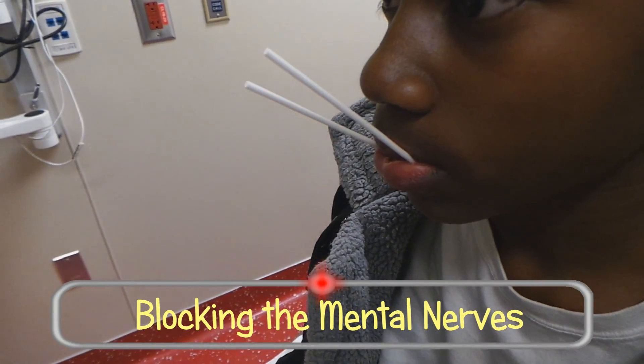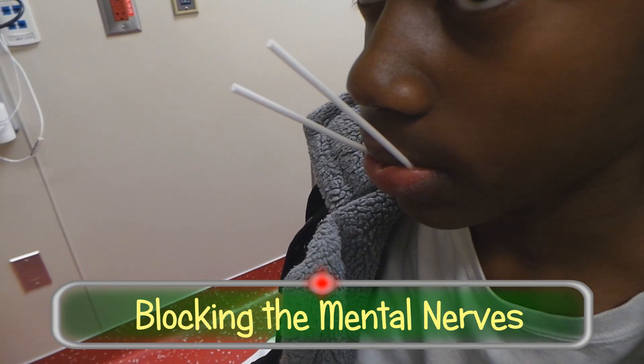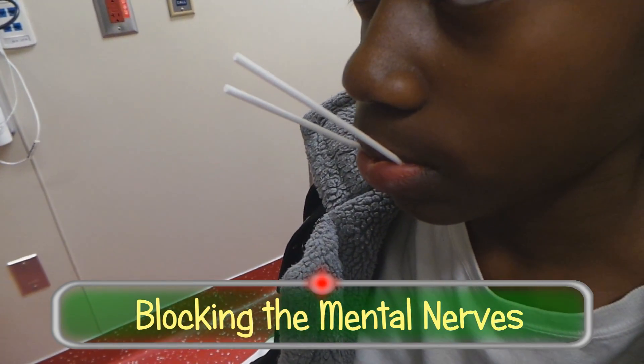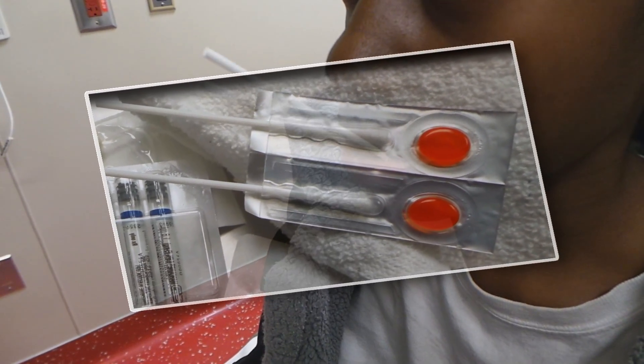We're going to do a mental block. This young man's mother has agreed to let us do this video — it's going to end up on YouTube, and they know that. Right now, he's actually got lalicane, which is a topical anesthetic that is in the gingival mucosa.